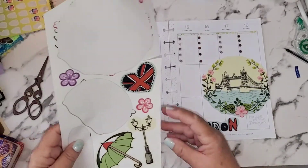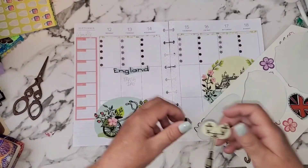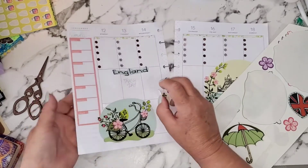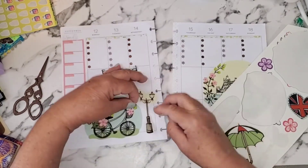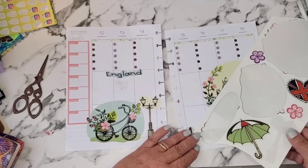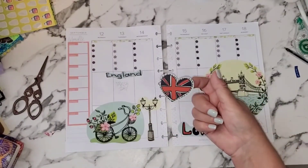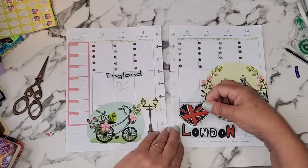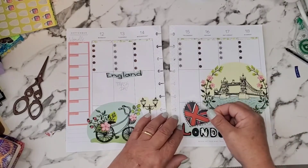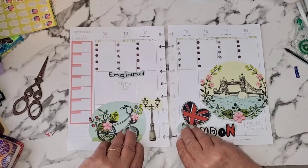I love this little lamp post — I'm going to stick it right here. These are wall stickers so they're repositionable, which is really great. And I have the Union Jack heart — that has to be on here, it just has to be. I can put it here like this, and I can join those two together with that, which I think is really cute.